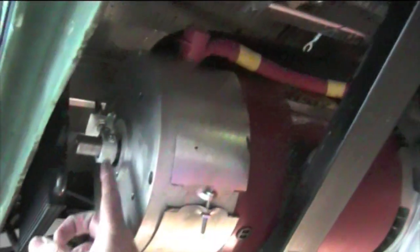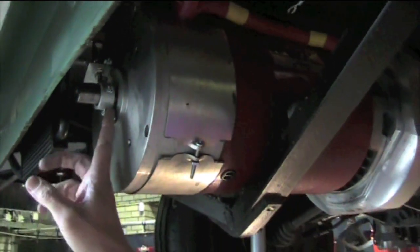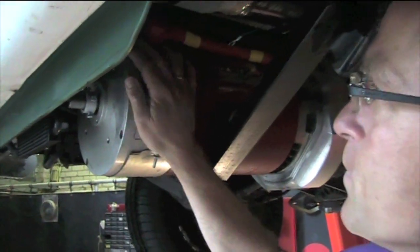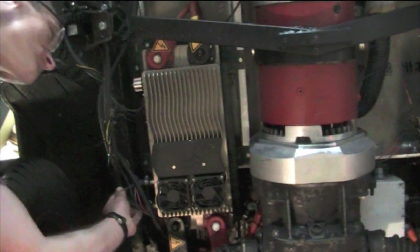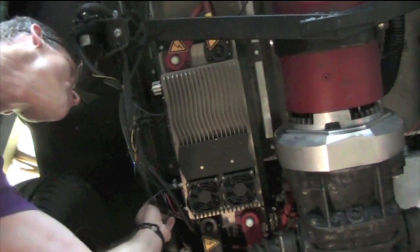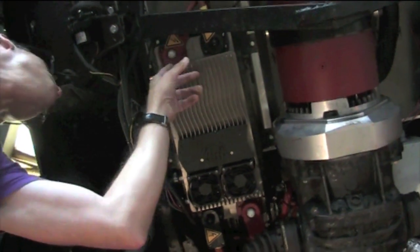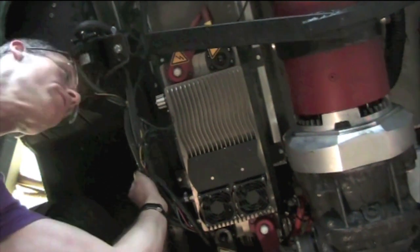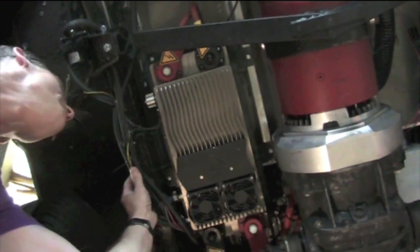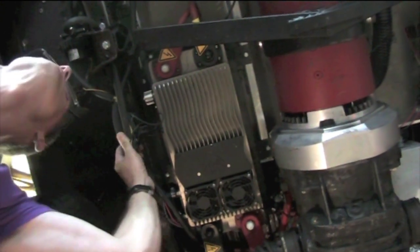Here is the RPM sensor, which was made by ourselves. It gives feedback to the controller on how many RPM the motor is doing. This motor has a maximum of 6000 RPM. What you see here is the Soliton One controller — it's able to handle 300 kilowatts of maximum continuous power. It has fin cooling, but we also use liquid cooling. As mentioned, the car can drive for three hours and has more than 150 horsepower, so liquid cooling is a wise choice.